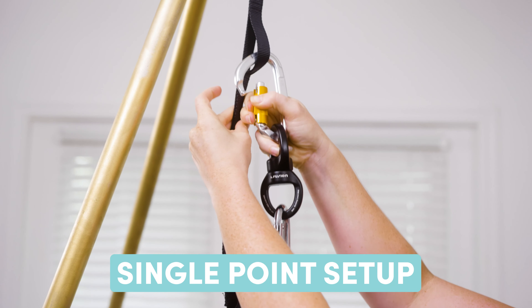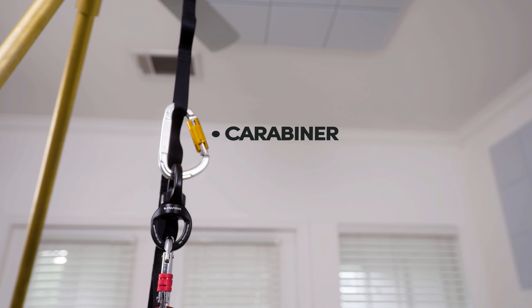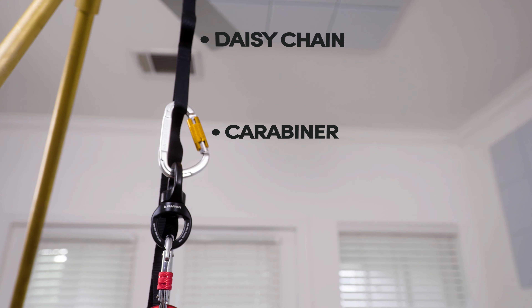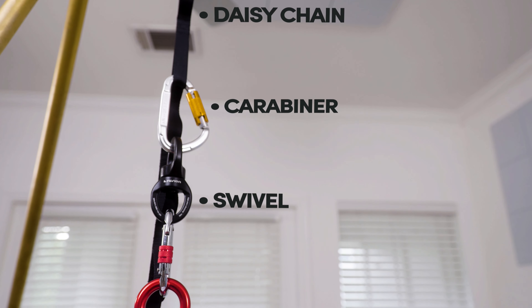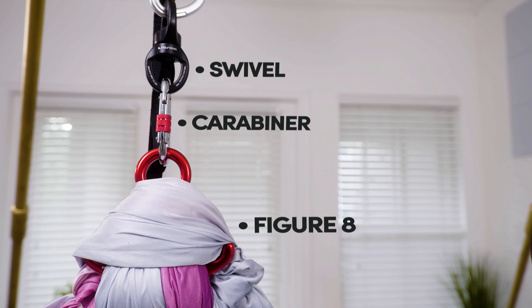So let's talk about a single point. For your single point, you'll typically be using a carabiner which will attach to your daisy chain or attachment point, then you'll use a swivel, another carabiner, and a figure eight or hitches.